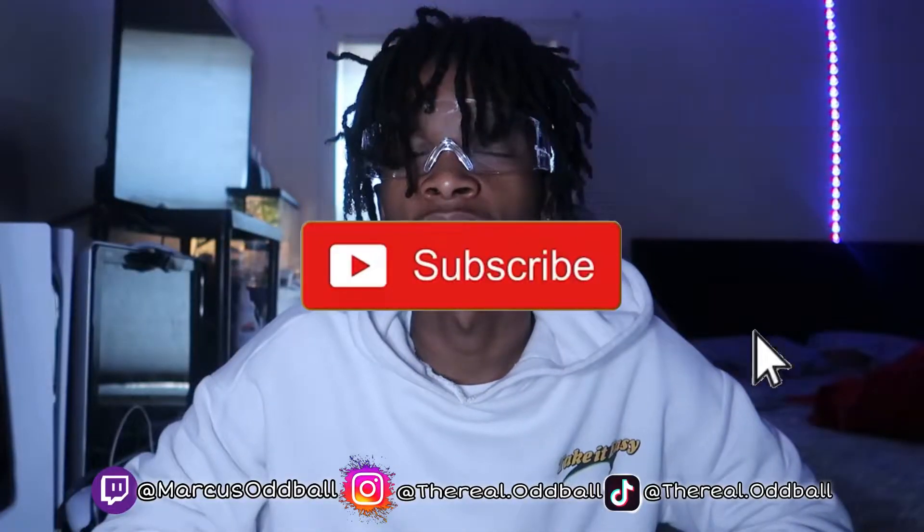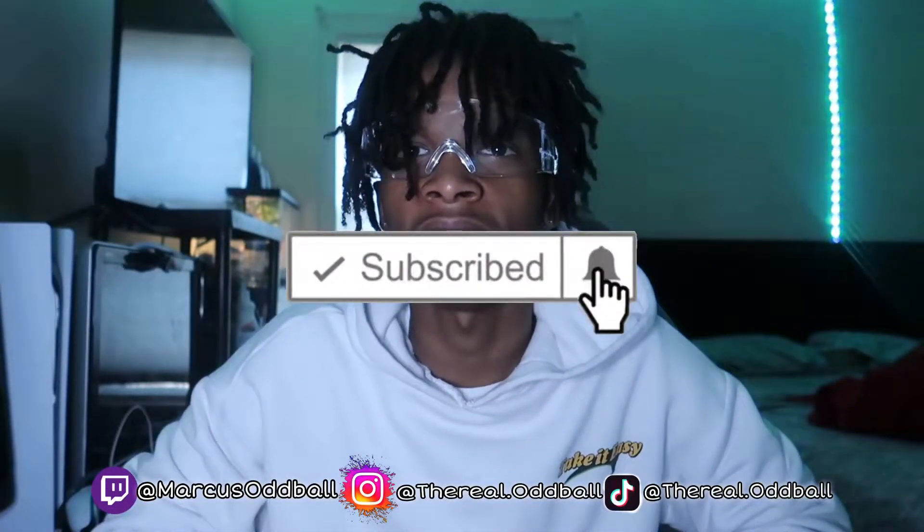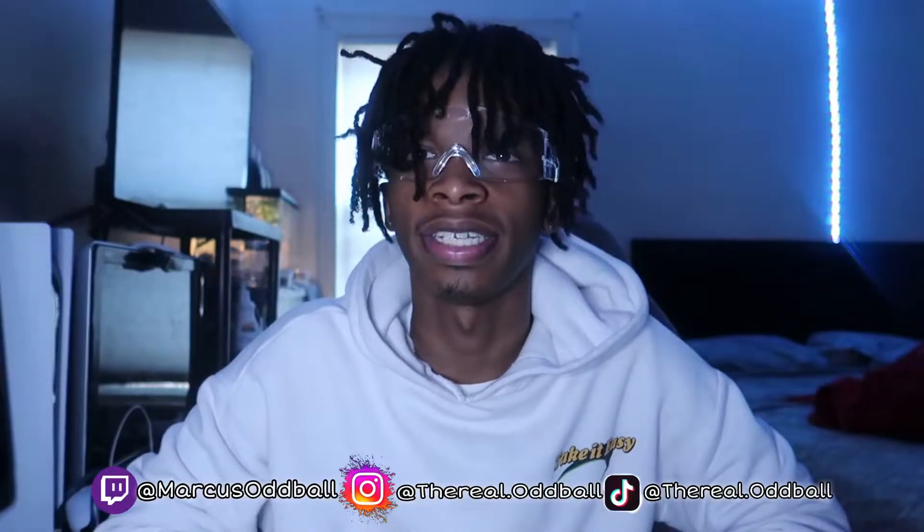What's up YouTube? It's Birdmarked Eyeball and I'm back with another video. As y'all can tell by the title, we're gonna be doing this video. Before we get into it, I need y'all to like, subscribe, and comment what videos we should do next. Let's get into this.